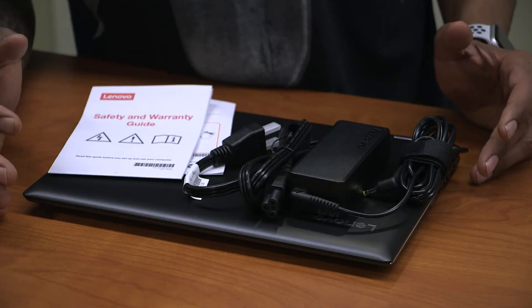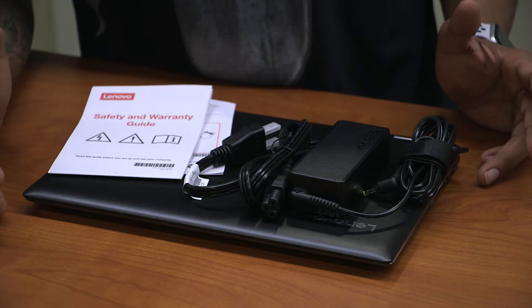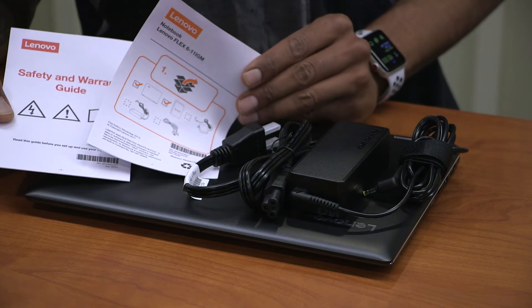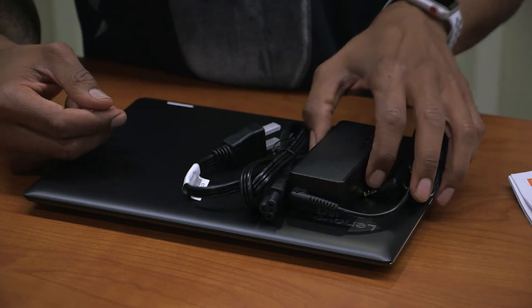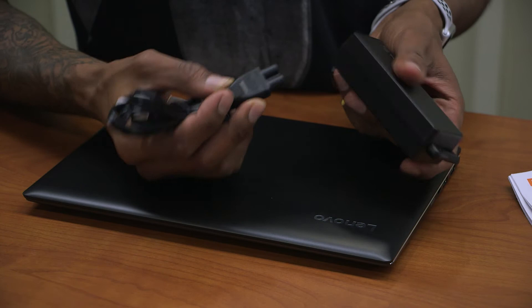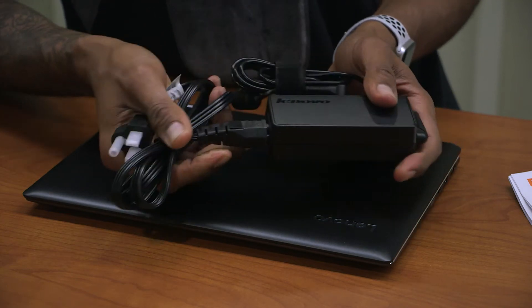So what's inside the Flex 6 11-inch box? You have your safety and warranty guide, you have one checklist, you have your power adapter which is a 65-watt and you have your power cord. I'm going to hook this guy up real quick and that's it.